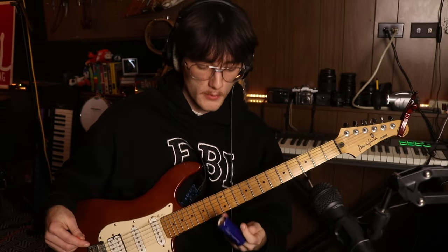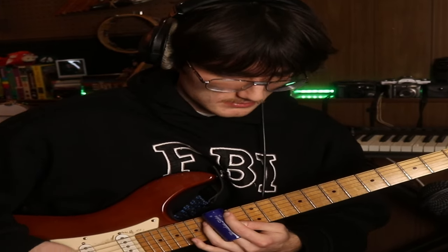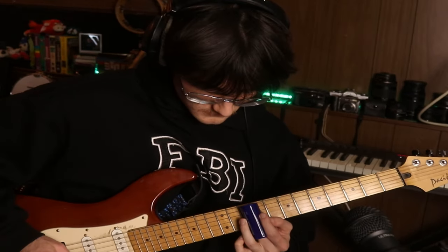Now for the final guitar thing: grab yourself a slide. If you don't have a slide, grab a beer bottle or some sort of piece of smooth metal or glass. We're just going to record a super simple slide part. If you've never played slide guitar before — place the slide on one of your fingers and lay it gently across the top of the strings. Don't press down at all, because you'll hear it going across the frets, which sounds really gross. Just caress the strings ever so slightly and try to mute all the strings that aren't the one you're playing to avoid weird residual noise.